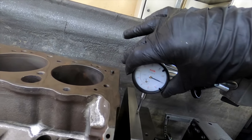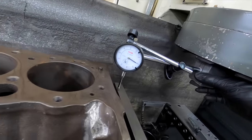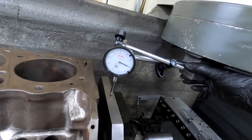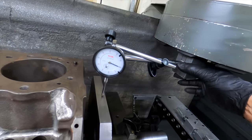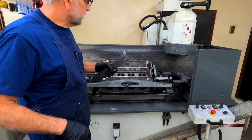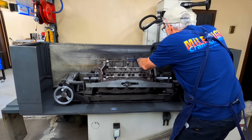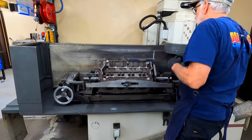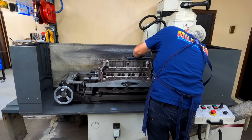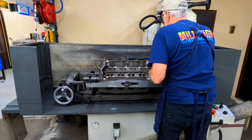And here is zero. Let's see how close we are. We've got it indicated in. Got a nice little deck mic that comes with the fixture setup. Take a reading to the outboard side, take a reading to the inboard side to see how much difference there is from this plate to the deck of the block.